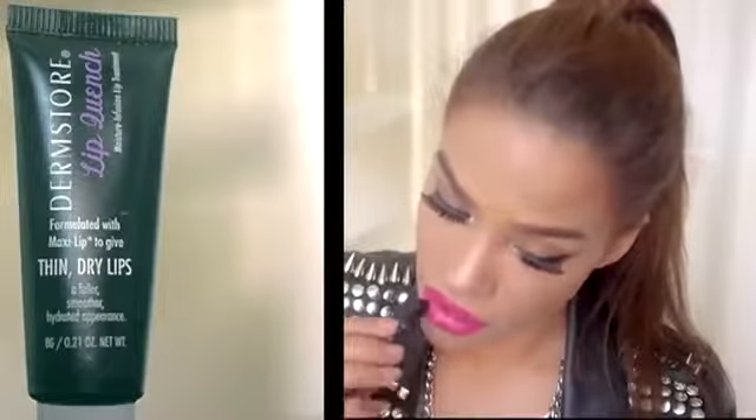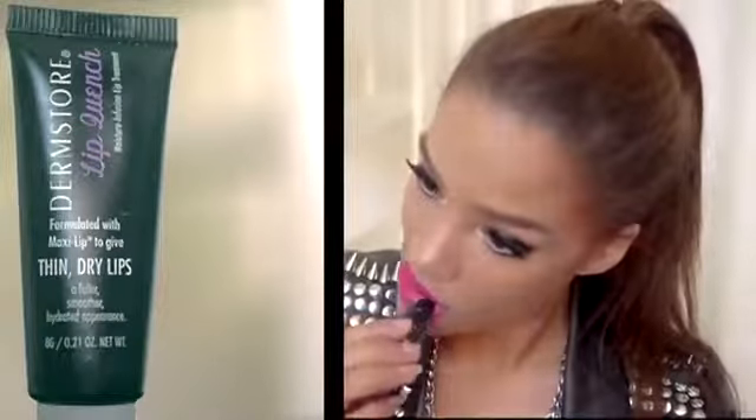I'm going to conceal my lips first — adding concealer will have the lip color show up truer, it won't bleed as easily, and it'll last longer. The color I'm using is like a fuchsia magenta — it's in the pink family. I actually use liner for everything and then just chapstick on top of it. Speaking of chapstick, I'm using Lip Quench from Dermstore.